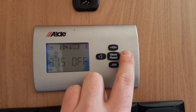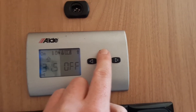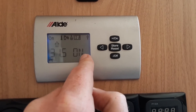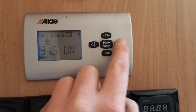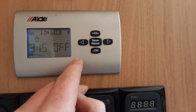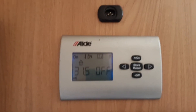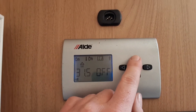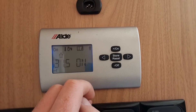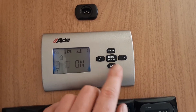Coming across to the right again, I can turn on the hot water — at the moment it's turned off. I can press 'on' and that will allow the hot water to start warming up on board the caravan. Coming across to the right again, you've got the option to run the heating and hot water on gas. You can turn the gas system on and it will self-ignite. If it ever failed to ignite, you'd get 'gas fail' as words appearing on the screen.